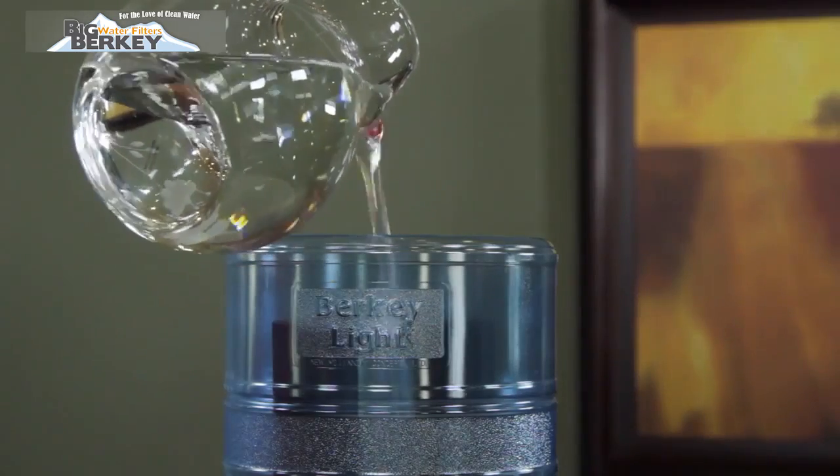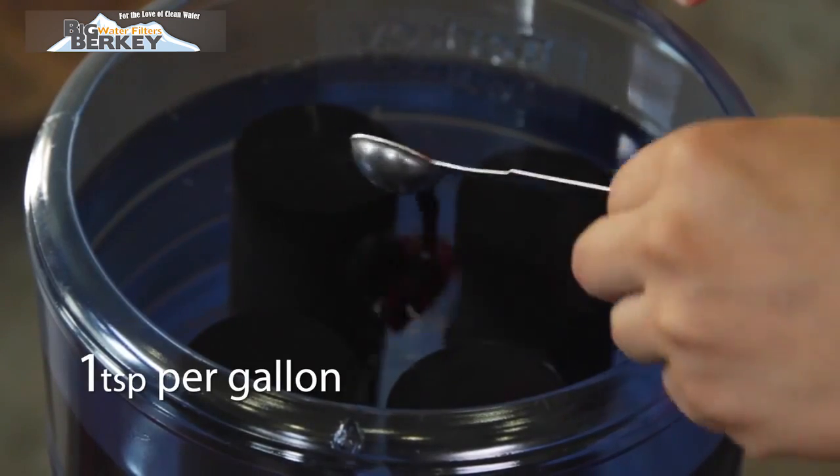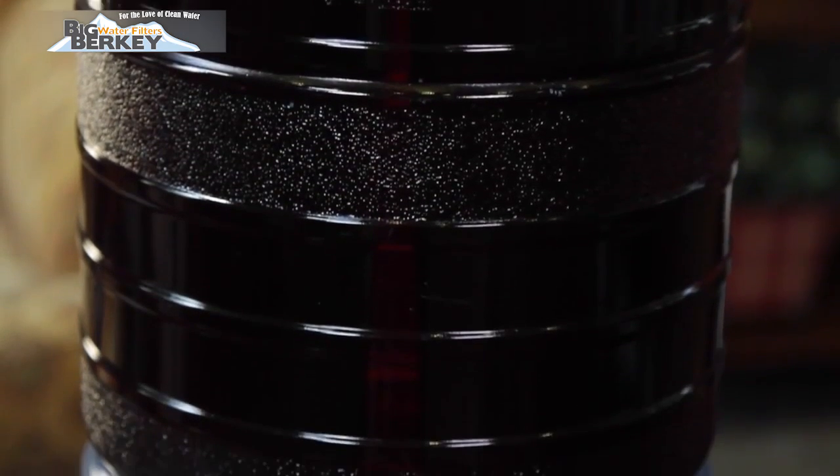Fill the upper chamber with water and add one teaspoon of red food coloring for every gallon of water. Allow the water to run through to the bottom chamber. If the red food coloring is removed entirely, your purification system is working properly.